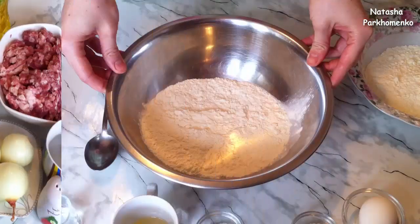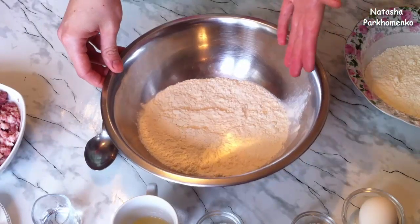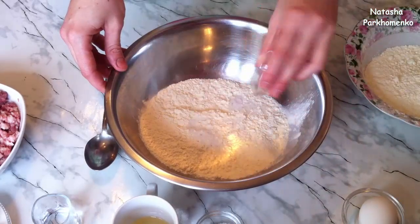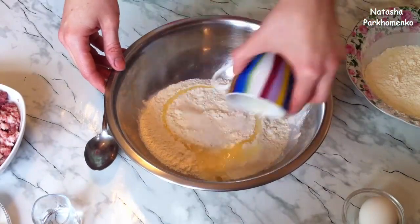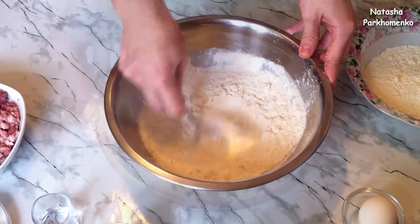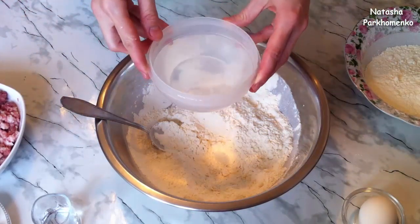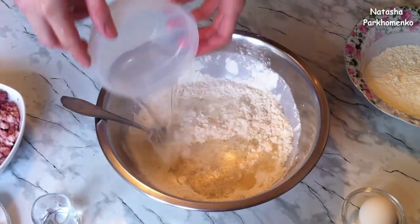Let's start cooking! First I'll prepare the dough. I took half the flour and poured it into a deep bowl — all the flour was pre-sifted through a sieve. I add salt, sugar, refined sunflower oil and mix everything well. Then I add all the water at once — it's hot and freshly boiled.